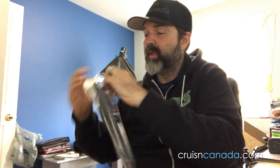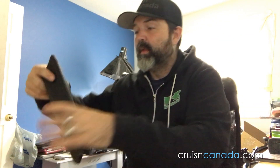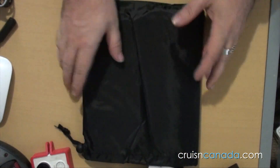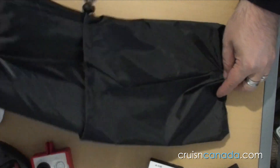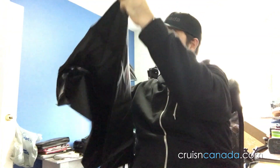Nothing fancy — just a bag in a bag. When you take it out, it comes in a nice little black bag that you can throw in the back seat, trunk, or wherever. Inside, nice and simple. Pull it out and that's it — you can kind of see which side is the front. It's big.